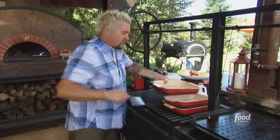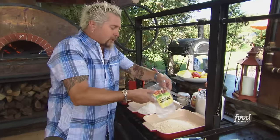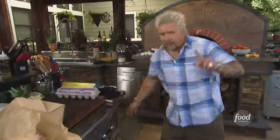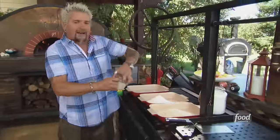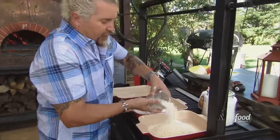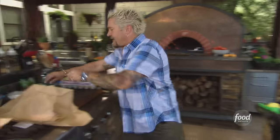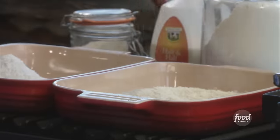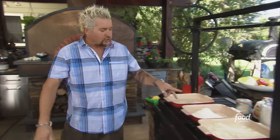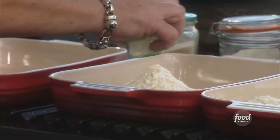Now let's set up my dredging station. Some flour. A little panko — this is the regular panko like you get in a package, but I always keep some panko around that I grind up because the regular panko can be just a little thick on the outside and I want a little more texture that's closer to the meat. If you don't have that, don't worry about it — just throw it in the food processor. Let me season that first with a little salt and pepper. Over to this, let me get a little granulated garlic and a little granulated onion to season my flour.